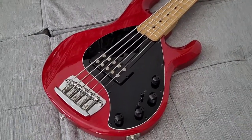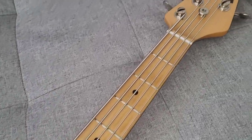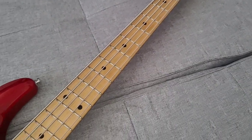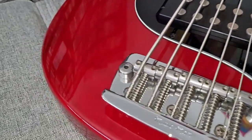Next is a 2004 Ernie Ball Stingray 5 string. I hope you can see it through the video here, just see through red.